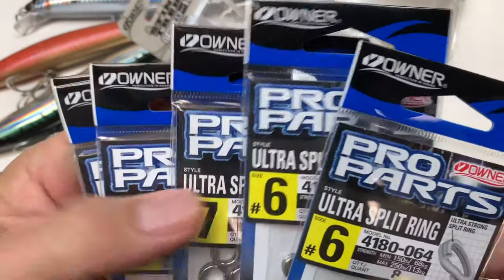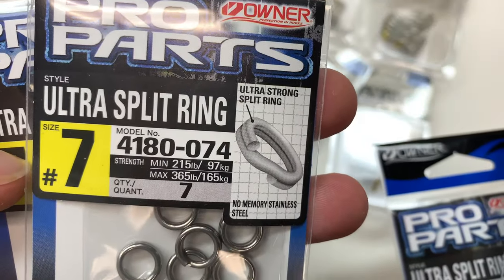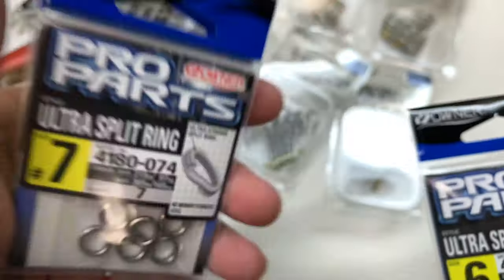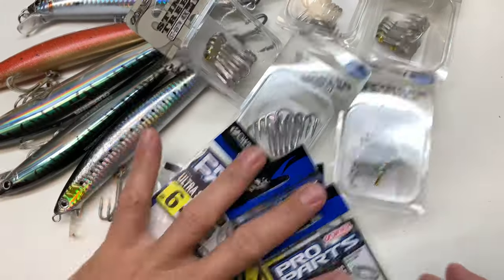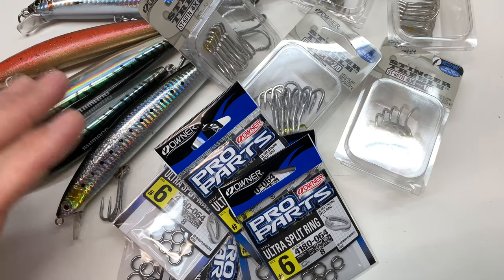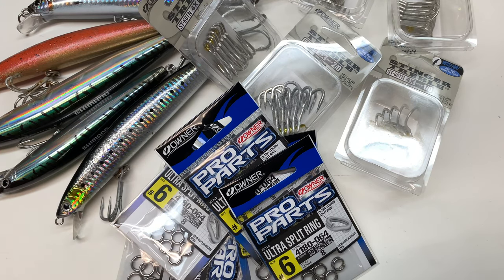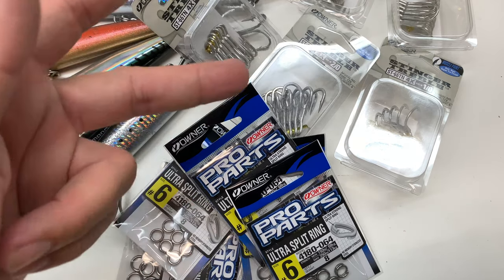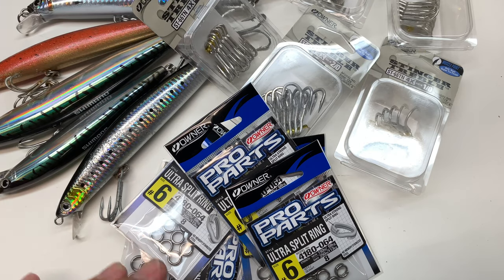We're also going to upgrade these with Owner split rings — the Ultra Split Ring. The number seven is rated for 215 minimum, 365 max breaking strength; number six is 150 to 250. You have to imagine you're pulling on a fish — how much resistance is the whole fight between you, the rod, the boat, the line, the fish, and your drag? You don't want any of this gear to fail, so upgrade everything as best as possible for zero failures.